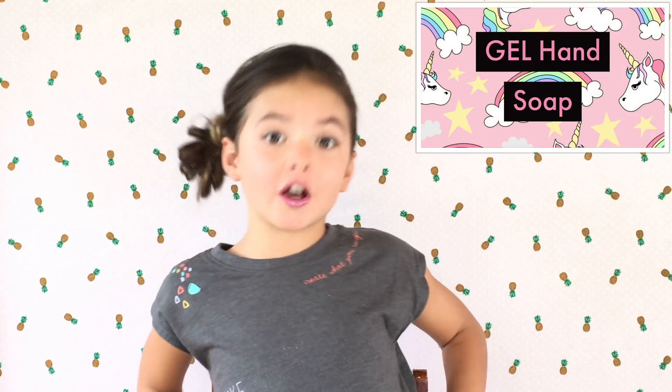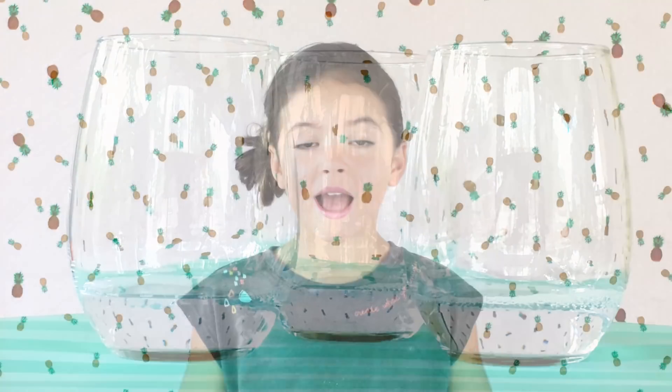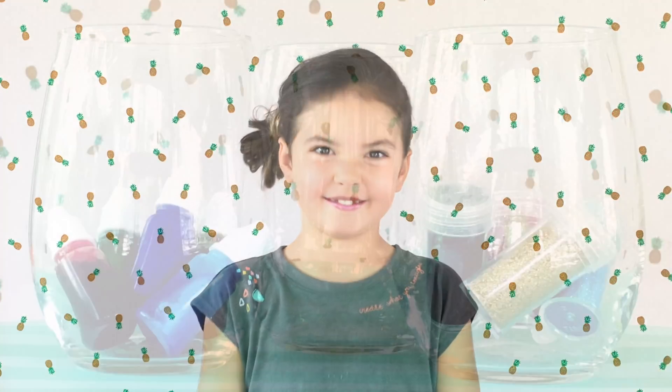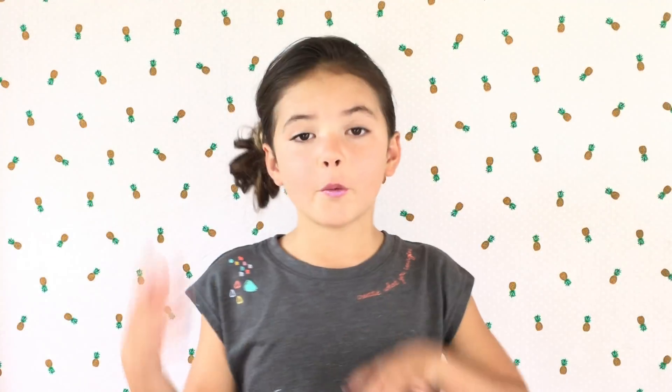This is a tribute to all my unicorns. Let's get started! What we're going to need is gel soap and foam soap. I'm using soap dye to color all of my layers. Grab some glitter — you know how much I love glitter. You're going to need some containers to mix your soap and dye. Make sure to use a clear soap bottle so you can see all of those beautiful colors.